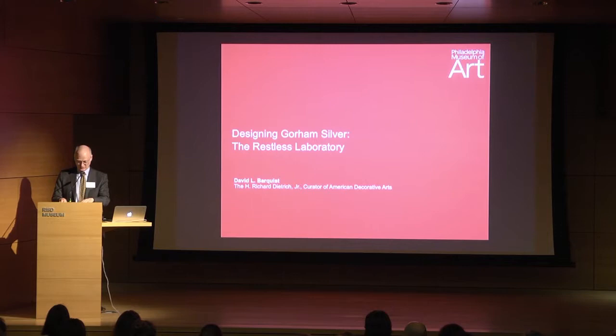John Gorham was an ambitious fellow for the firm that his father had started, and my task today is to talk about the history of the design, and especially the designers, that first John Gorham and then his successors brought to the company to create the wonderful objects that are upstairs.